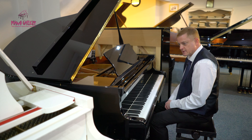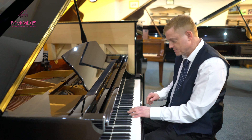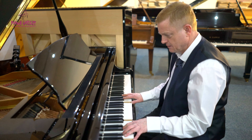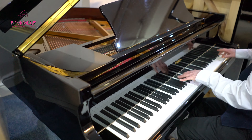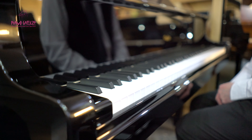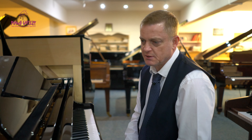In my estimation, for a modern piano it does play really well, and the dynamics out of it are quite good. The touch is a medium touch — it's not light but it's not heavy.